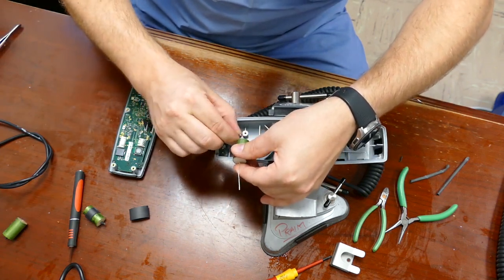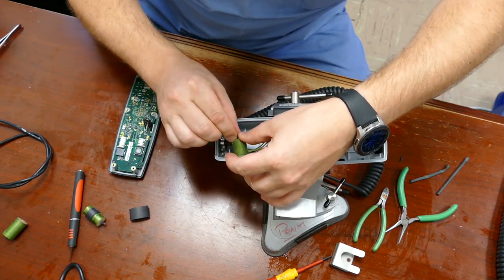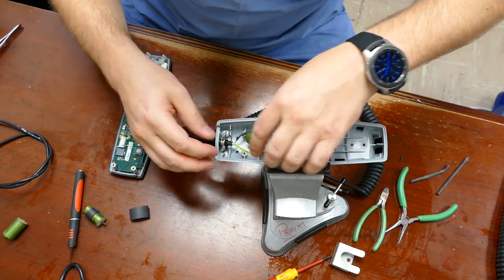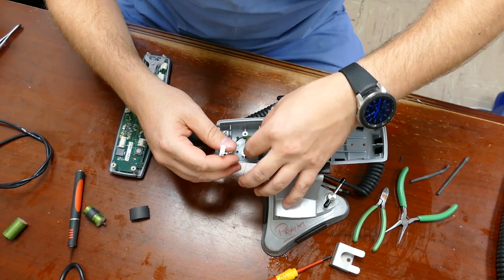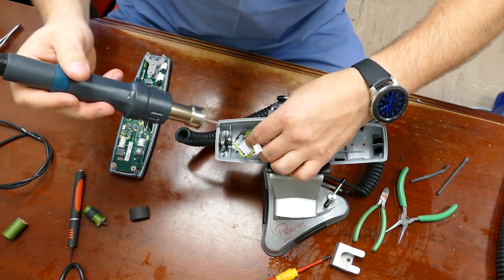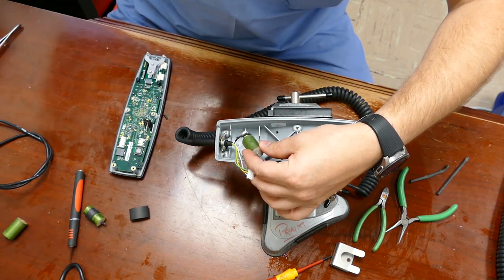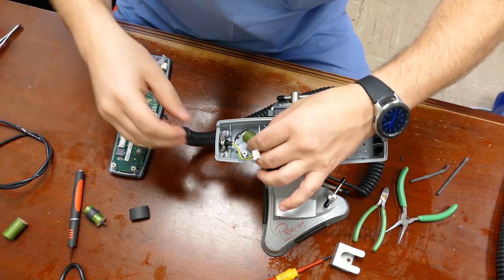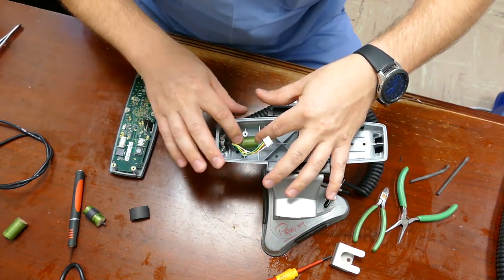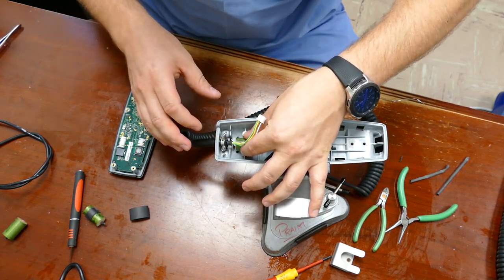I'm going to move the heat shrink tube up and over the area I just soldered — not that it really matters, but I do it for a little bit of fit and finish. I've got my heat gun set at 200 degrees and shrink it down real quick. Now we're ready to seat that capacitor down in there. Take a look at how it's going to bend that wire — it looks pretty good.